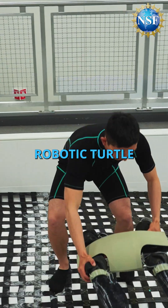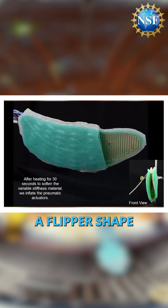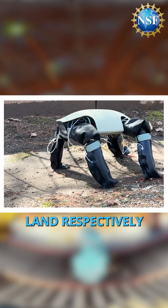Behind me is the amphibious robotic turtle. It features morphing limbs that morph between a flipper shape and a leg shape for efficient locomotion in water and on land respectively.